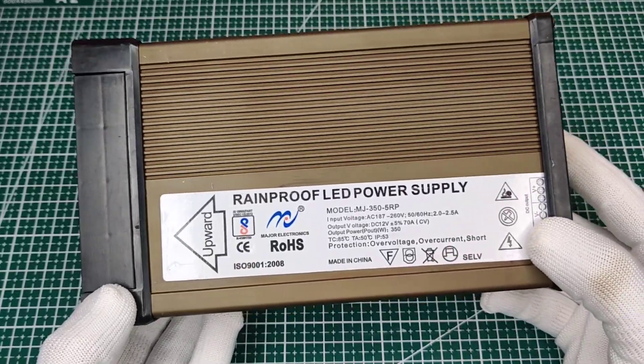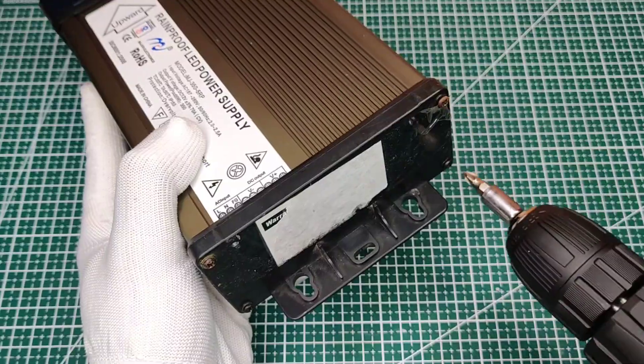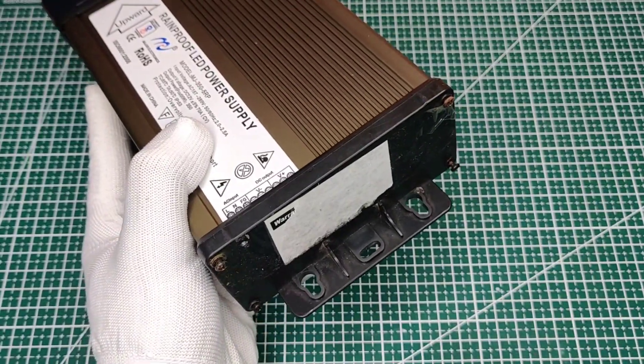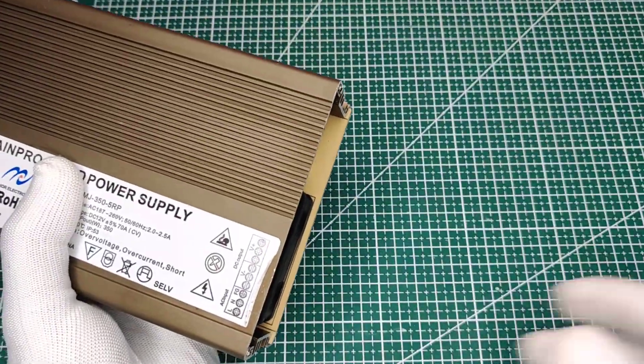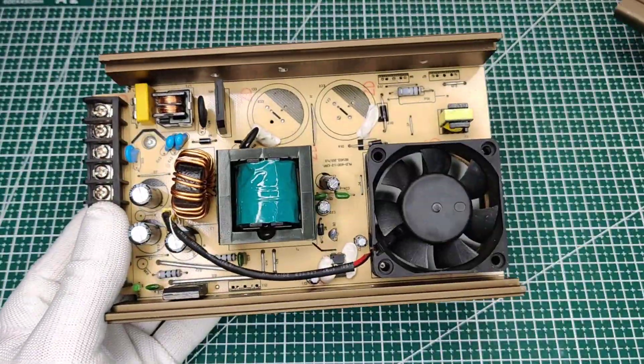Hi guys, today in this video I will turn this dead LED power supply into a variable lab bench power supply with adjustable voltage of 0 to 30 volts and adjustable current of 0 to 10 amperes.